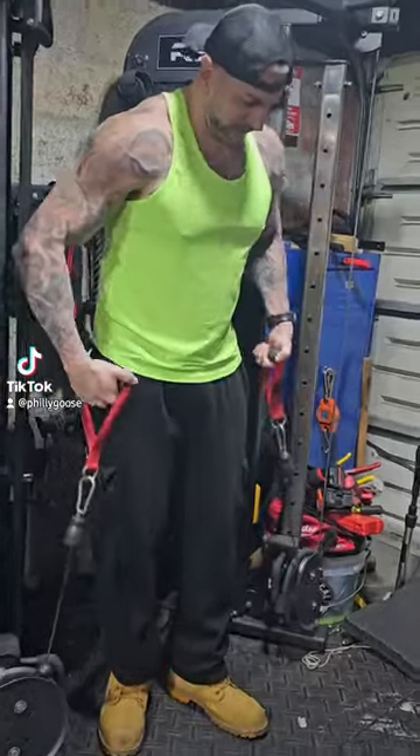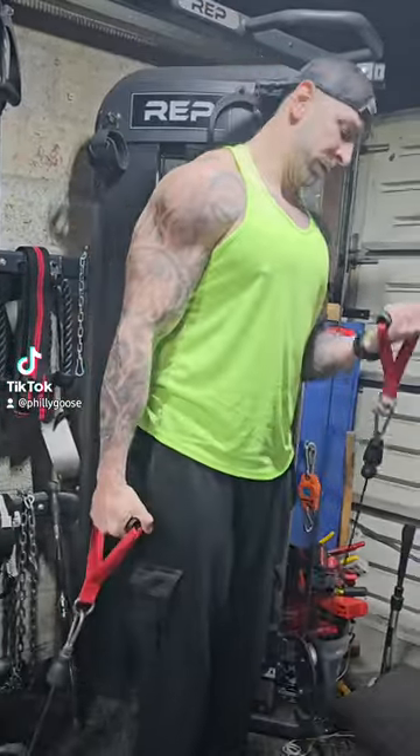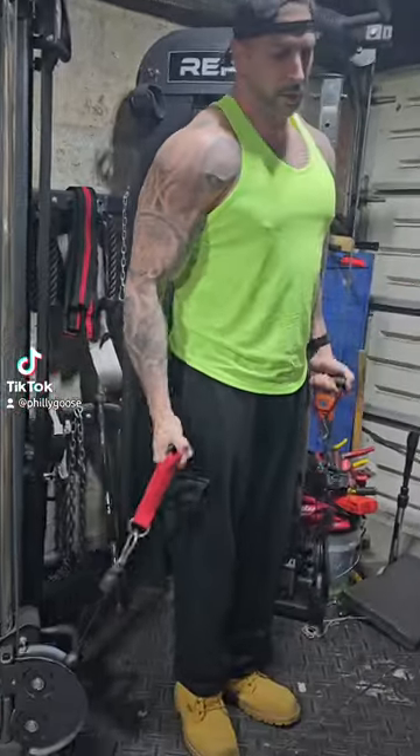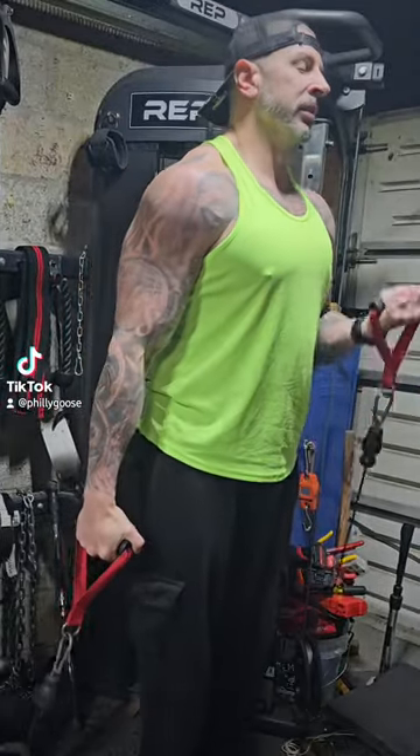Second warm-up set. Arms is really just about getting the most blood that you can into the muscle.